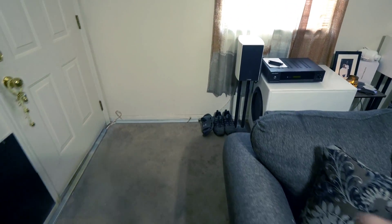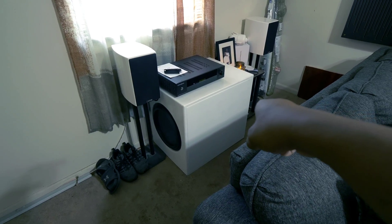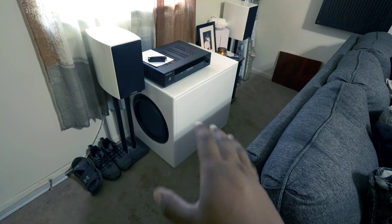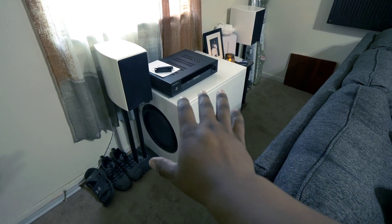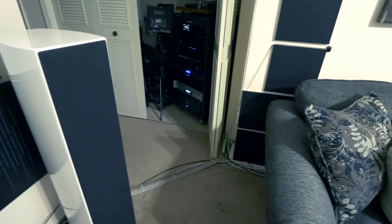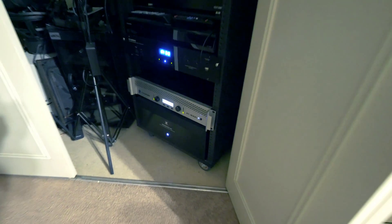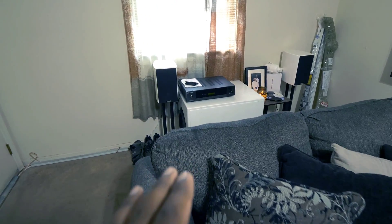Now, how much did this cost? I got a little lucky — my guy who builds my boxes gave me a really good price. The drivers were $249 each, so roughly $520 for the drivers. The box itself I spent around $750 total for the sub and box. Then the Crown amplifier I got used on eBay — perfect condition Crown XTi 4000 for about $400. So the whole build came in just a little over a thousand dollars, while that sub by itself costs twenty-seven hundred dollars.